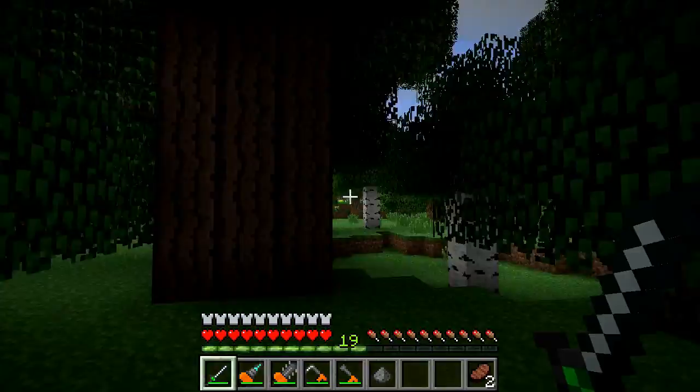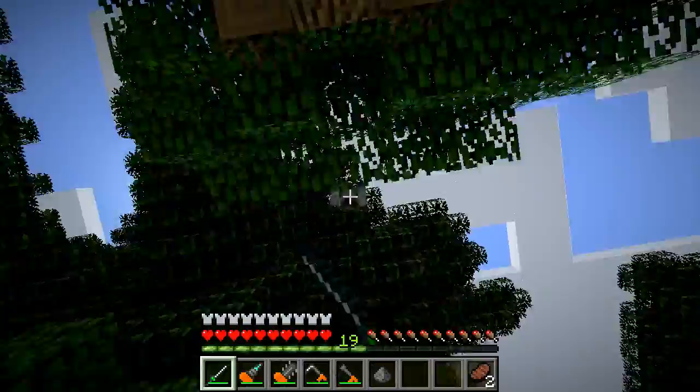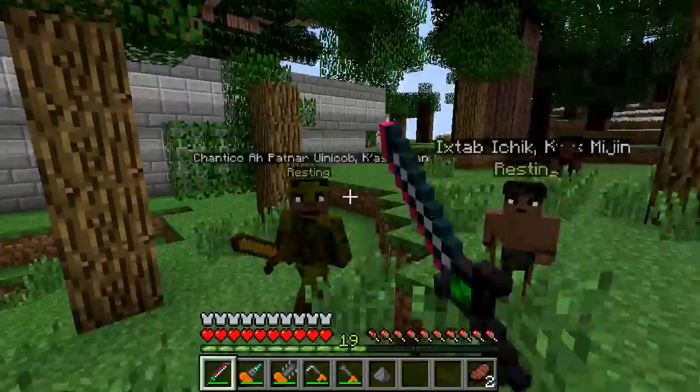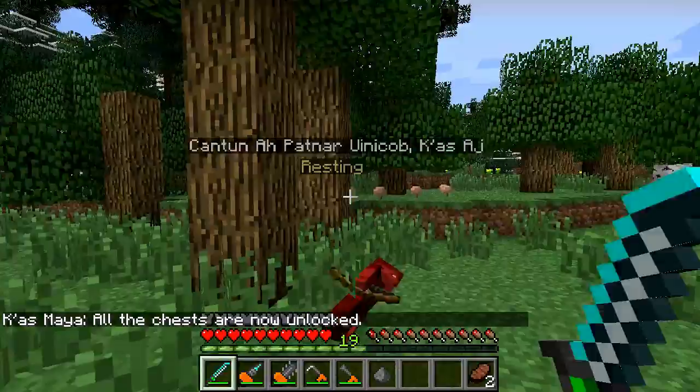There's a ghost around here. Let's see if this does anything - not really a whole lot when it's not turned on. Now it's burning in the daylight. This thing uses power only when it's turned on, I believe. Pretty much one hit kill on just about anything.